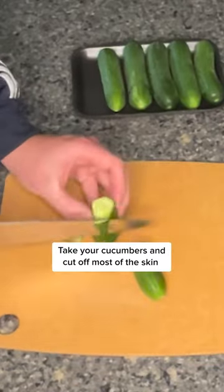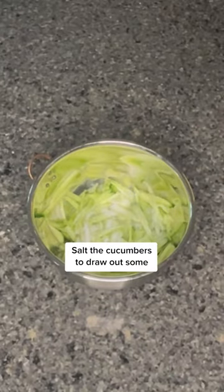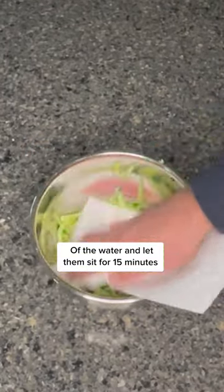Take your cucumbers and cut off most of the skin. Slice them down into little mini sticks. Salt the cucumbers to draw out some of the water and let them sit for 15 minutes.